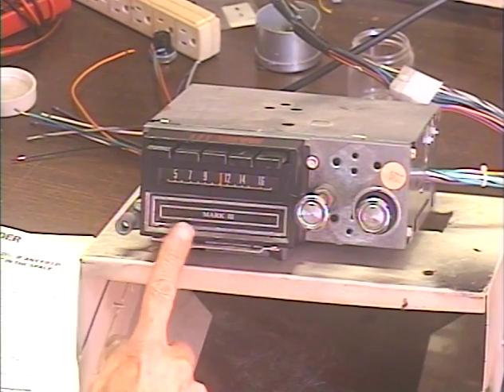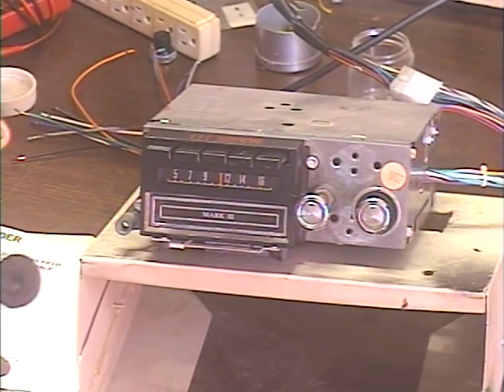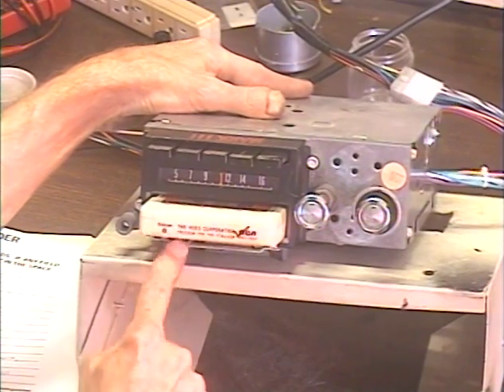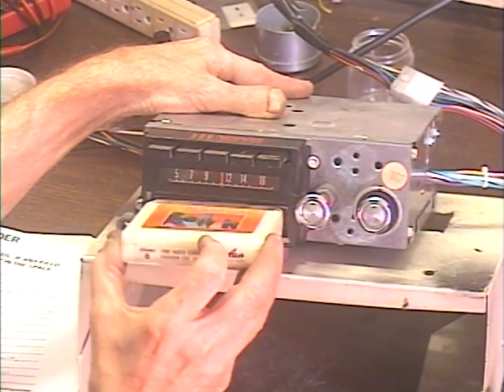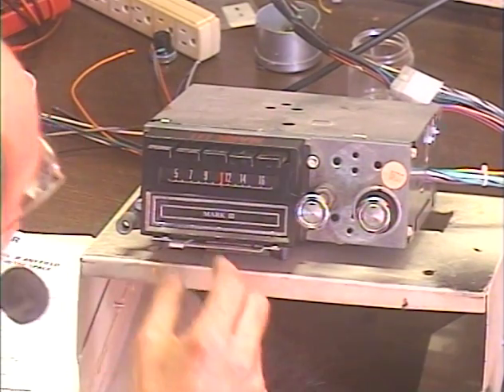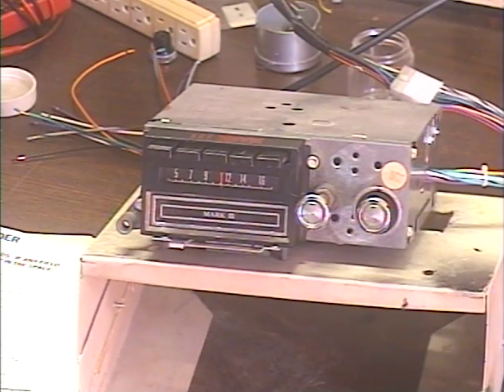I recommend that you test this before installing the unit, and you can test it without the unit being powered on. Just pop a tape in, make sure that it'll eject, because it does go through this little bracket. There's a chance that the lever could hang up on the bracket.